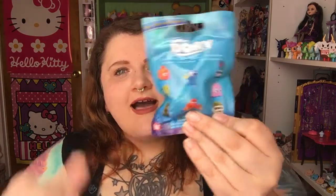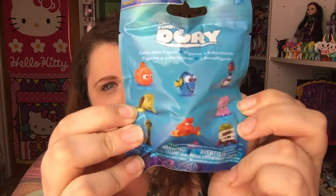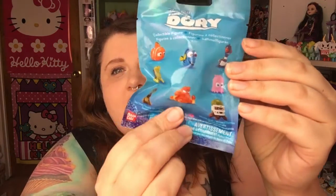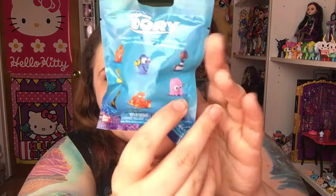So there are all of the characters you can get. I'm most excited for — I saw Delastic open these on her channel and she got the hermit crab and he looked really cool. I also like Hank and Pearl right here. But I would love to get any of them to be honest with you. So let's just open them up and see what's inside.